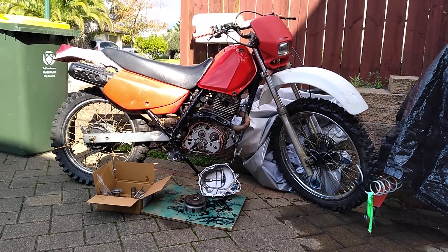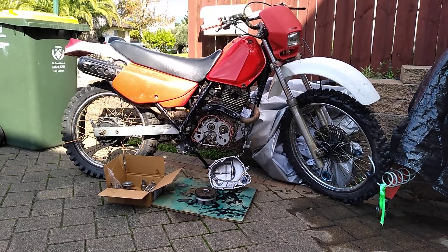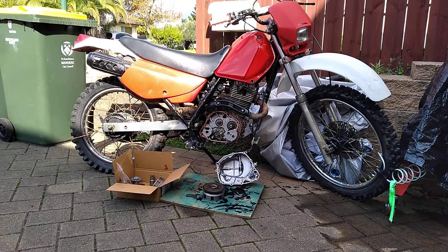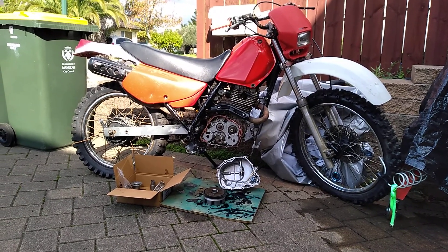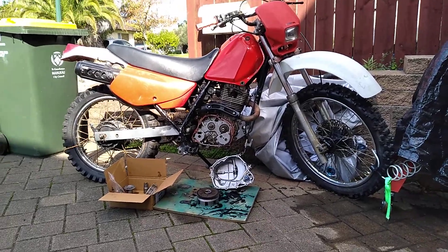I've taken the clutch cover off the side of the 230 which I've swapped into the CTX200 frame. You might remember that I was having some clearance issues with this side of the engine. So let's just see where we're at at the moment — I'll take you in closer.